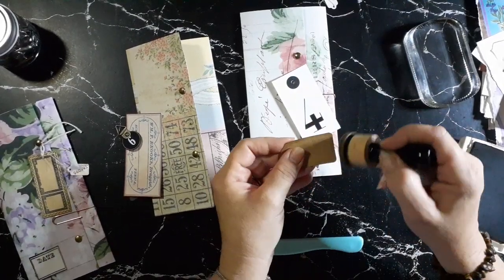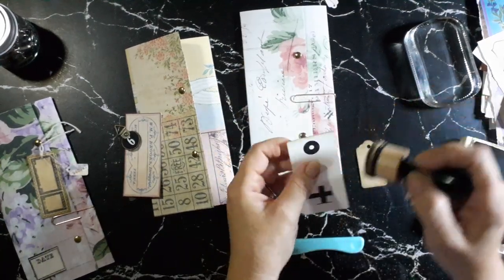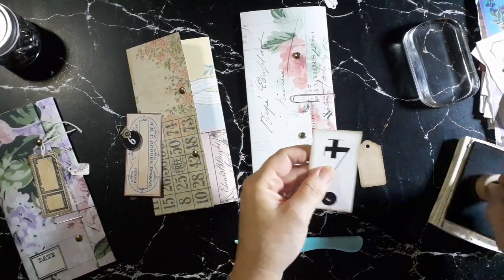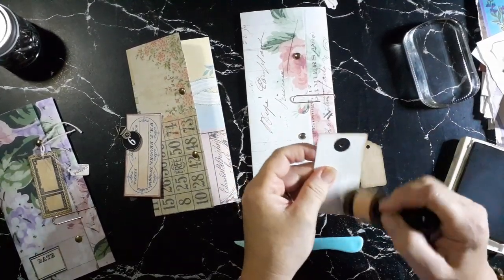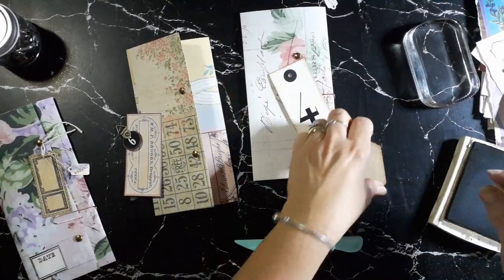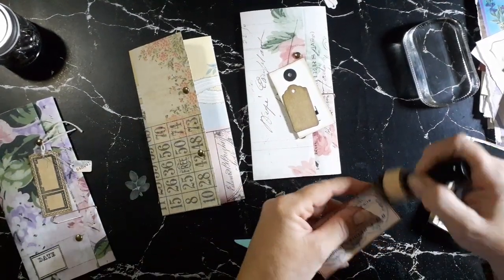I'm really enjoying these challenges because lately I'm feeling a little burnt out, and this way I'm creating in bulk without having to rack my brains for ideas. Not that I believe Rachel would watch, since I'm one of many, but if you do watch Rachel — thank you so much for providing the opportunity.